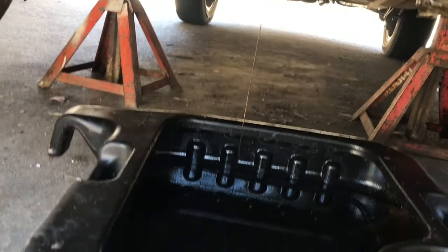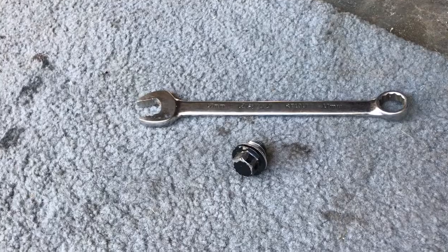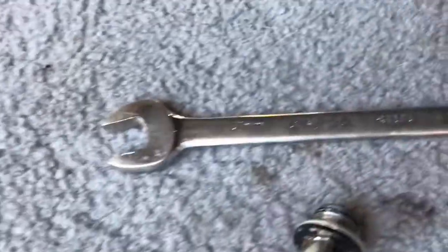Then you wait for it to drain out. There's the plug — it's actually 17.